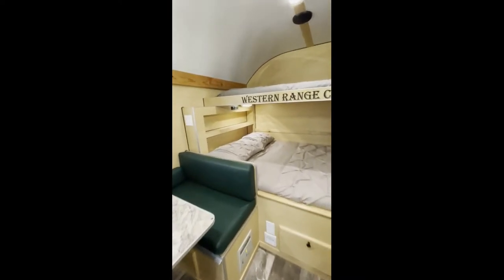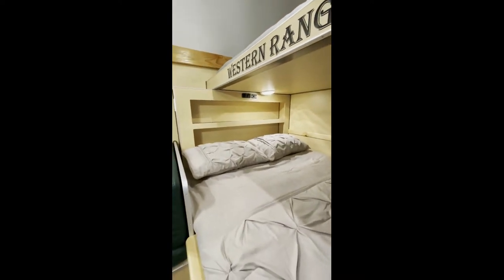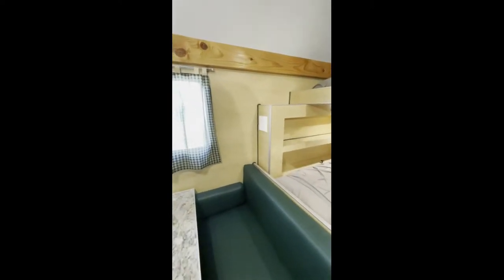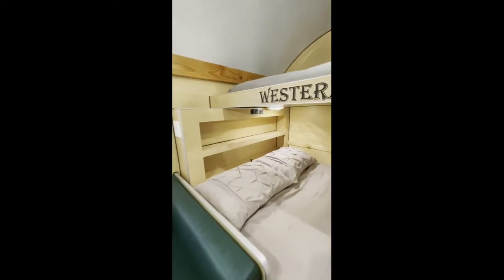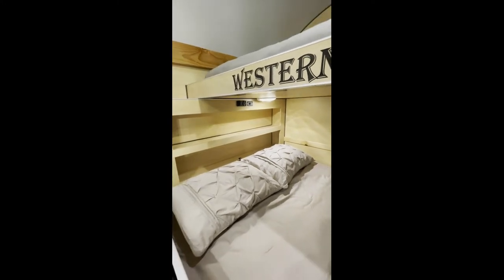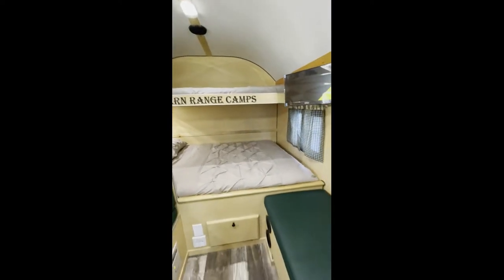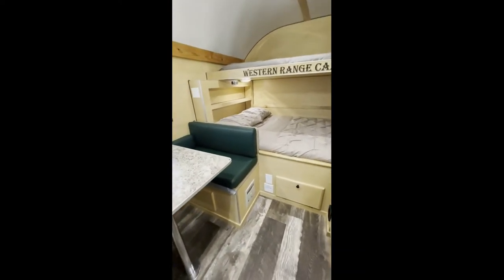He has a twin bunk above with our headboard and a 12-volt outlet. He also wanted a couple of 120-volt outlets on the side of the headboard, and a switch back there for a spotlight on the front of the camp that will illuminate the area so he can see what's going on.